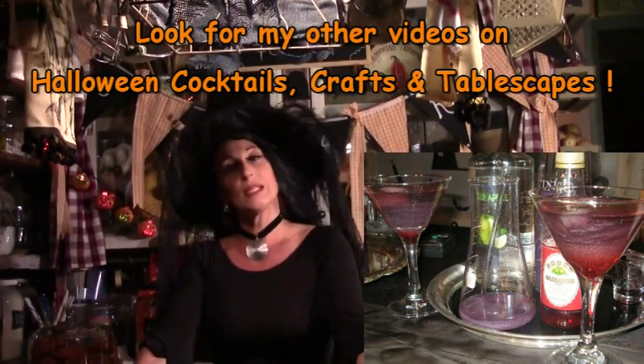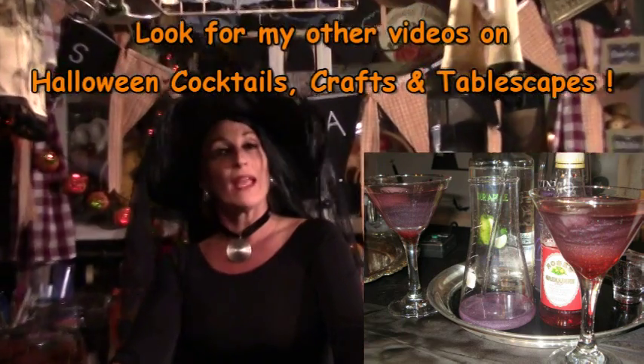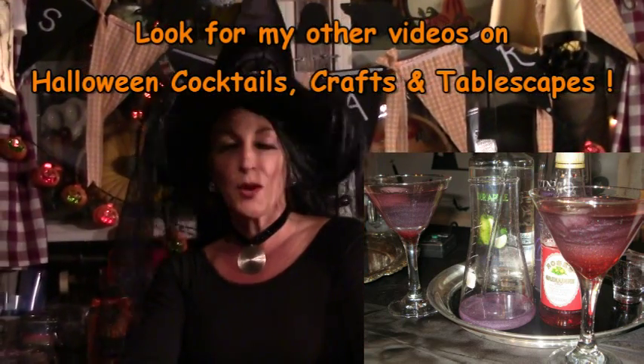Just grab some lights and goodies and all kinds of stuff to keep people in your kitchen. If you have any questions, come and see me on my website, Suzy Homesteader of the Rockies. Have a happy Halloween and we'll see you there. Bye-bye.